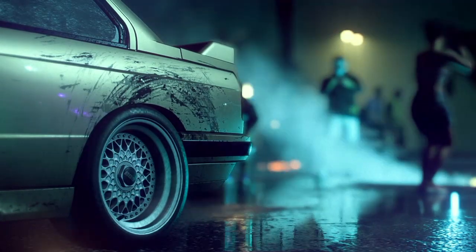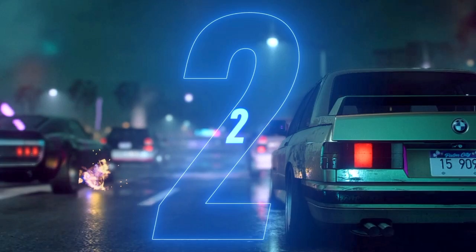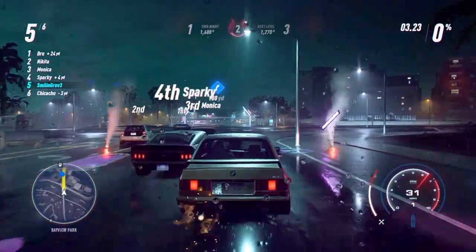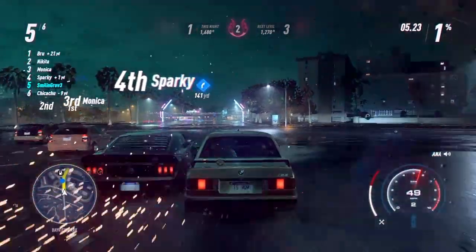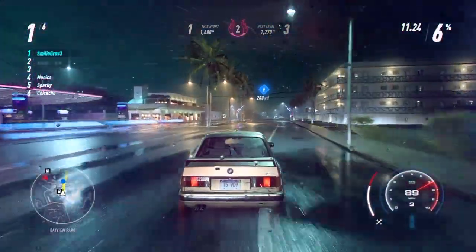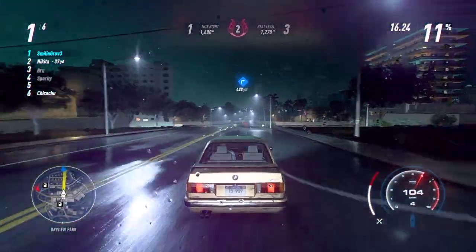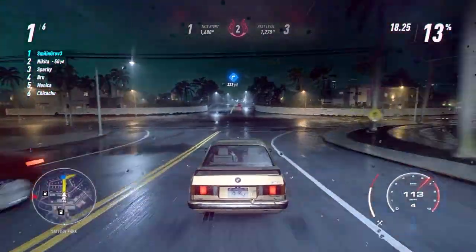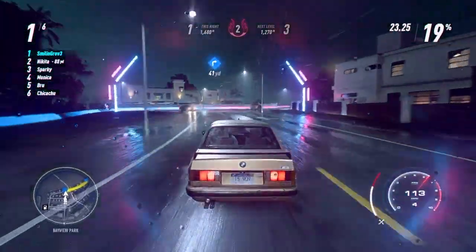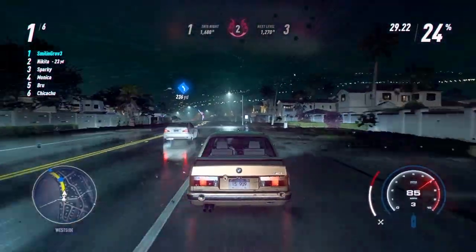I do want to say that I am playing this game on a wheel and pedal set. It's a very, very different feeling playing on a wheel and pedal set. I have played Need for Speed my whole entire life. I love the games, they're a lot of fun. They are not sim racers. They're not even sim-cades — they are strictly arcade racers. And playing this game on a wheel and pedal set is not the most difficult thing, but it's certainly a lot easier on a controller.